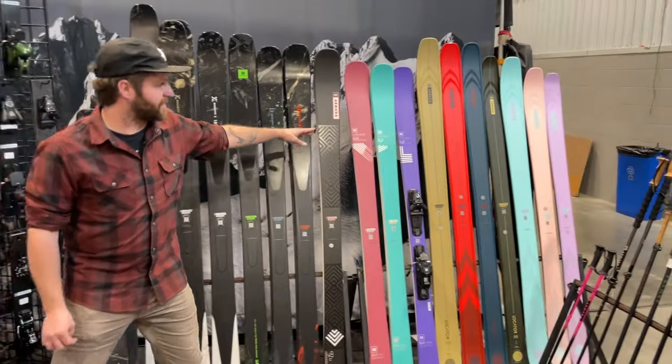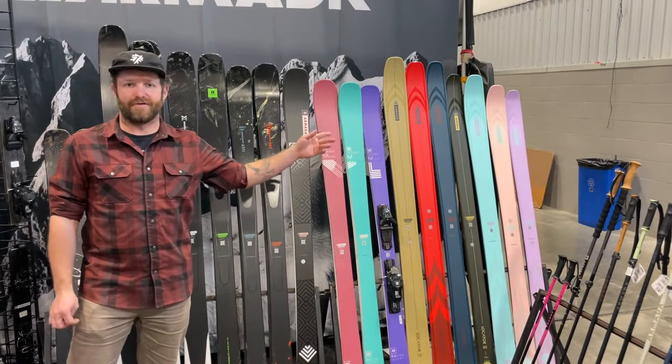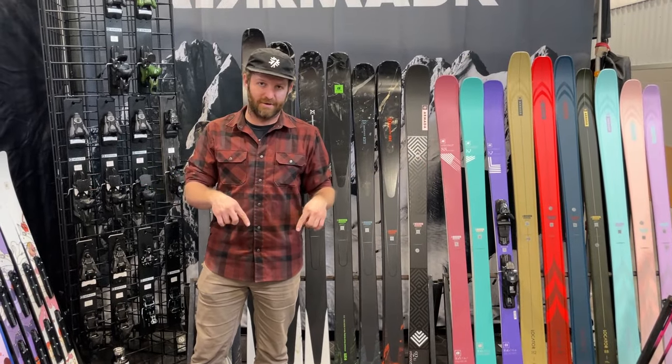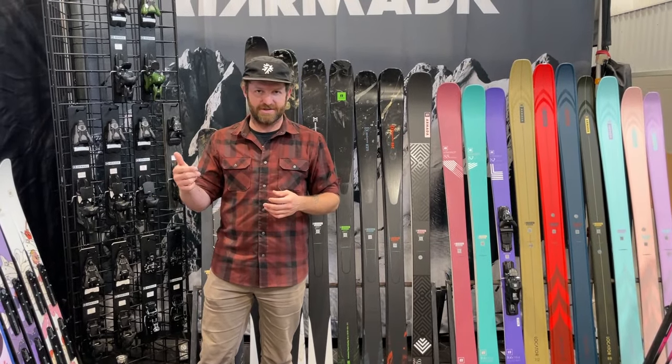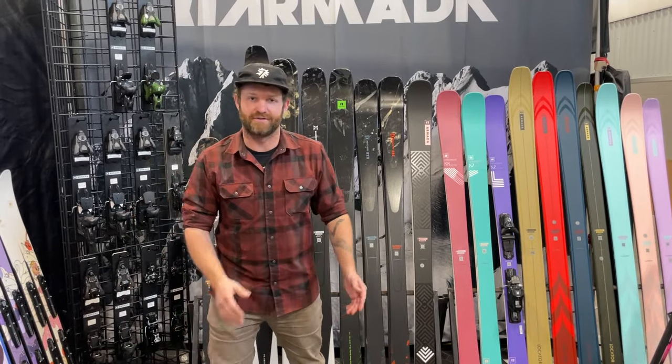And finally, the Locator Series — really lightweight, fun touring skis — just gets new graphics over there. So that's the goods from Armada. Stay tuned, subscribe down below. We'll have first looks on snow and ski reviews for the new goods. A lot to be excited about for 2025 Armada.